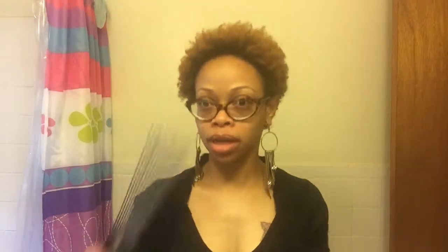Now just rub it on my hair like this, all on the back. Then I use my pick to fluff it.